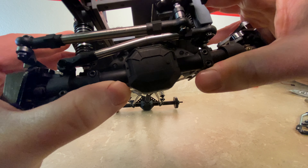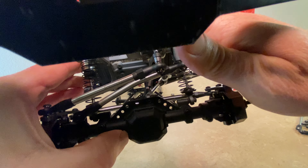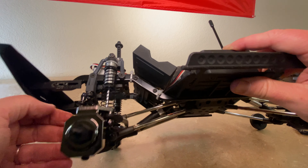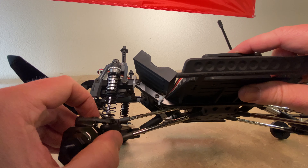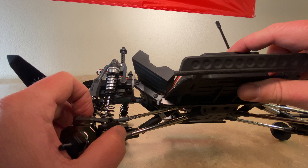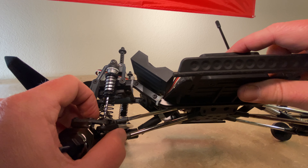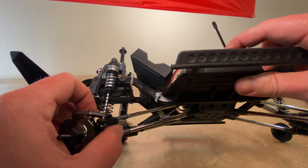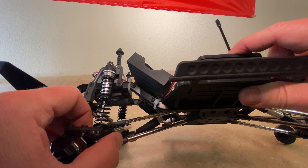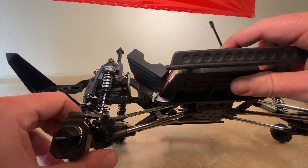The only thing limiting travel now is just the shocks themselves being completely bottomed out. The one thing I'm not a fan of is that this link here is kind of resting on top of the output on the differential, so there's going to be some rubbing there. There's not much that can be done about that — I don't see how we can get around it. But moving on, let's keep going and do the remainder of the links.